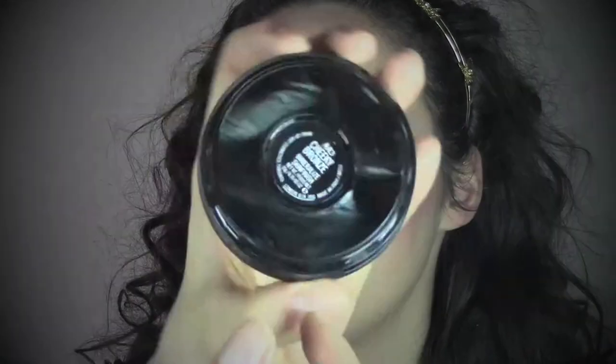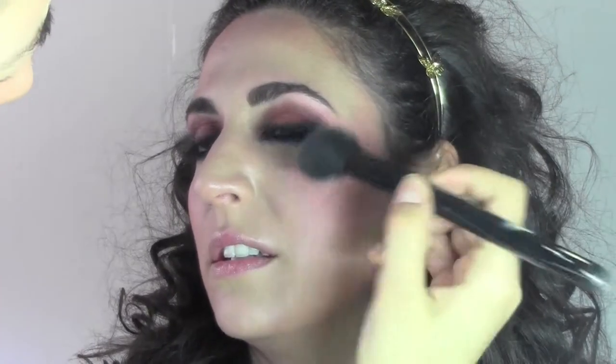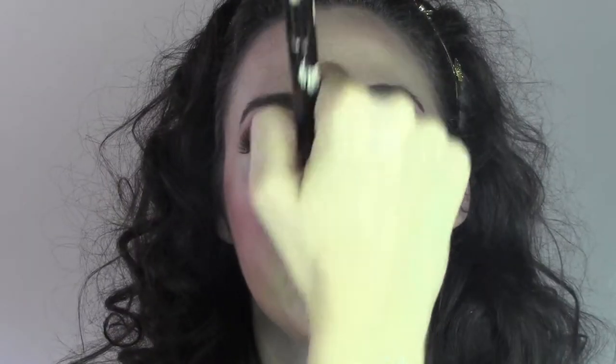Now we're going to apply some blush — also from the Sleek palette, Blush by 3 — and I took the last color, which I'm going to apply in the center of the cheeks blending it upwards. Then we're going to apply a highlighter: Cheeky Bronze from MAC. We're applying it to the top of the cheeks, the center of the nose, and the cupid's bow. It's a beautiful highlighter, especially in summer because of its golden touch, and it also works amazingly as a bronzer.